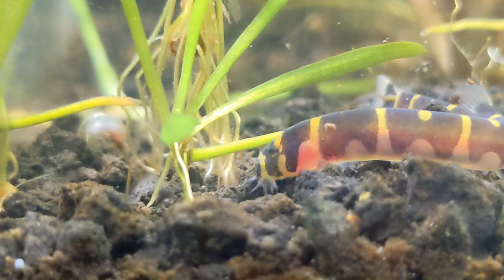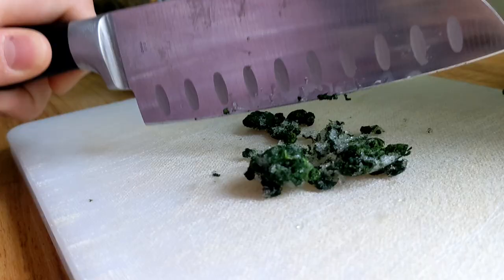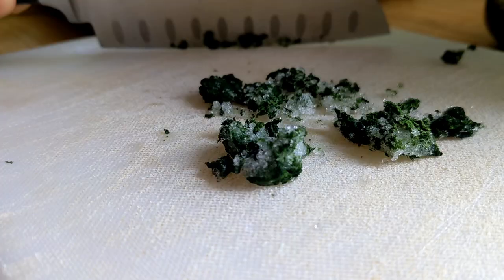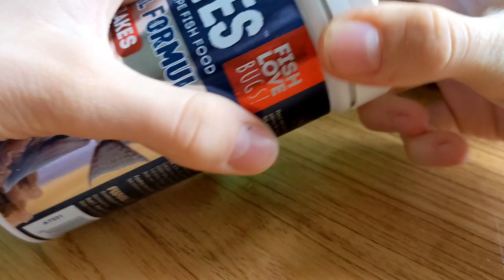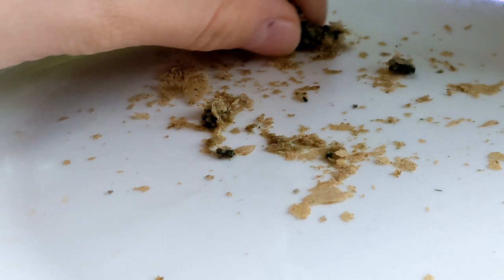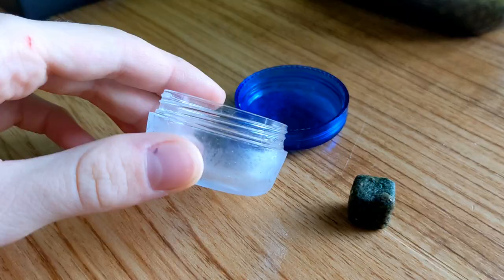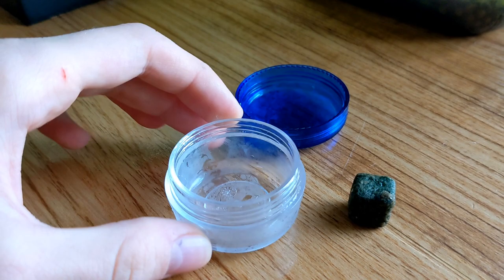I'm going to share my little recipe for kuhli loach food that I feed mine. The first thing you'll need is blanched freezer-burned spinach — yes, freezer-burned because it's easier to chop up and break into little pieces. Next, take some Fluval tropical flakes, mash them up into tiny powdery bits, and mix that with the spinach. It looks really gross but it's actually not. Once it's mixed enough, form it into a little cube, and every time you want to feed your kuhli loaches, just cut off a little chunk and drop it in the tank. For storage, just pop it in a little container and freeze it.